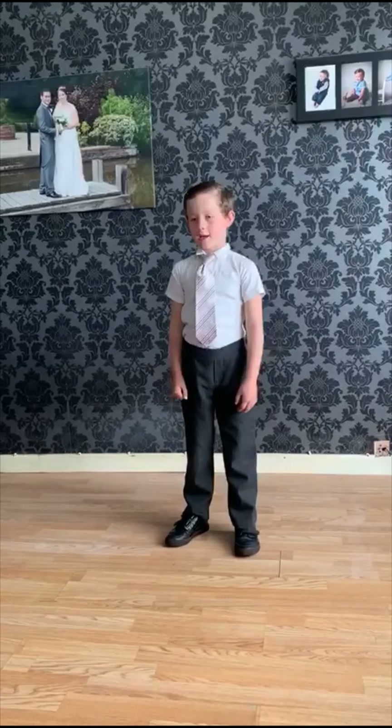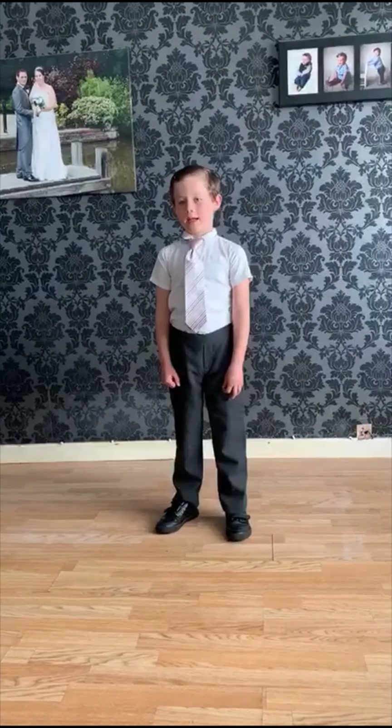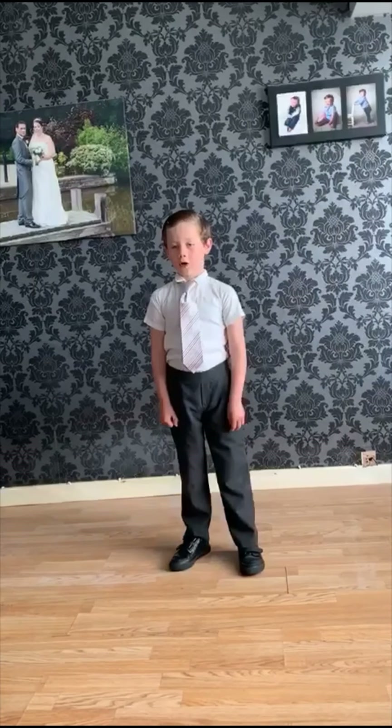Hello everyone, welcome to the first ever Tuesday Club TV show. I'm Jacob. If you don't know me, I stepped in last summer as club manager whilst Albert was on holiday.